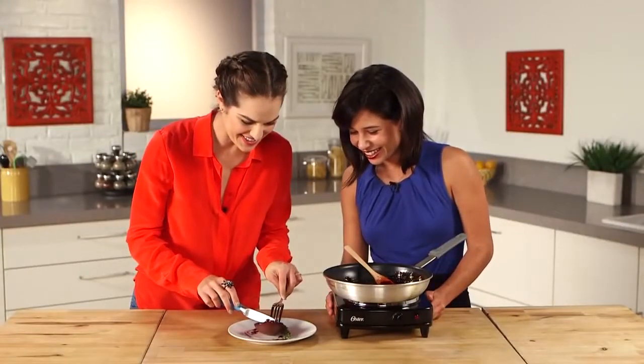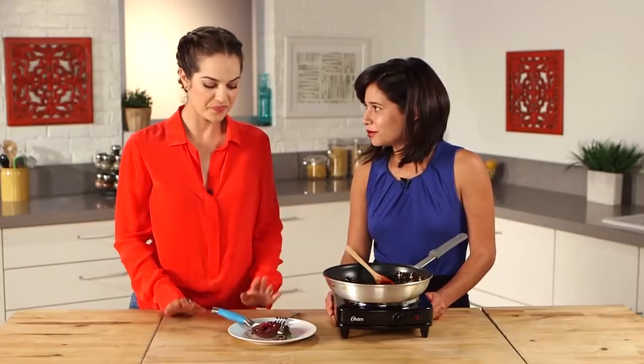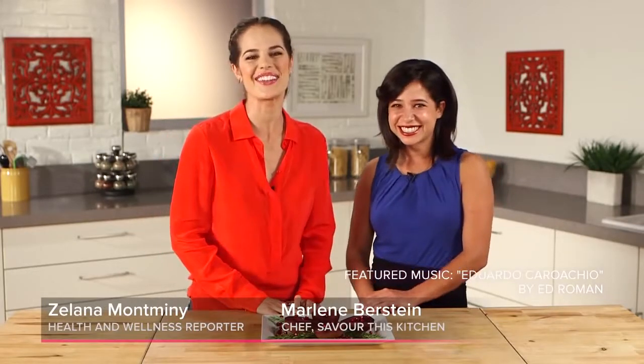I'm going to dig in and try this. Mmm. Those are incredible. Mission accomplished. It's so flavorful and vibrant. Thank you so much, Marlene. Thank you so much for having me. We'll see you next time on PopSugar Fitness.